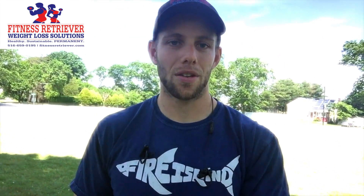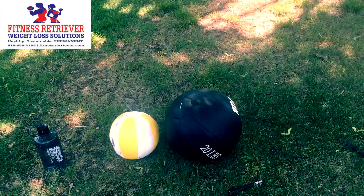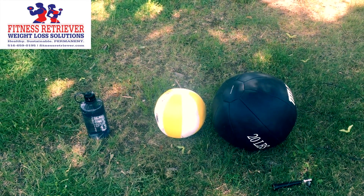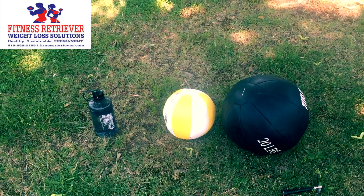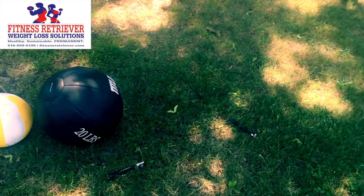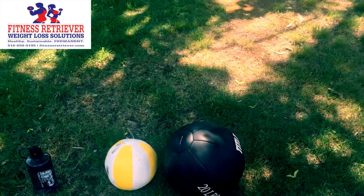Tools of the trade here below. We're starting off with a couple of medicine balls. We've got 20 pounds on the black one over here on the right-hand side. The white and yellow one on the left I'm going to be using for a push-up — rolling from one hand to the other. I'm also going to be doing some medicine ball squat cleans, and I've got a jump rope down there. I'll do my best on the grass, though uneven ground can sometimes mess up your jump rope.